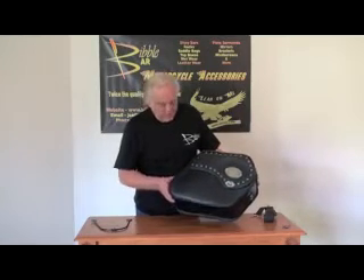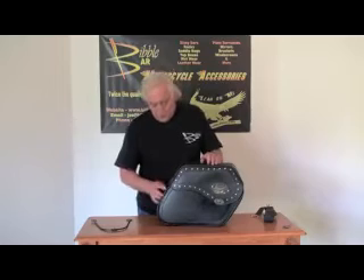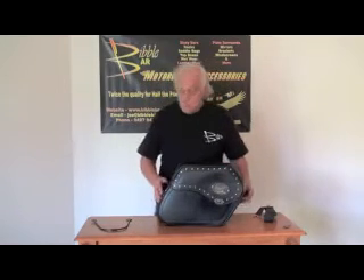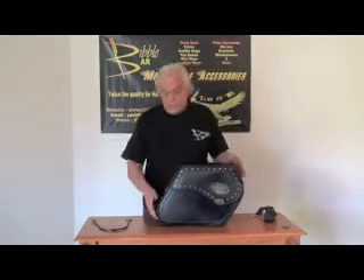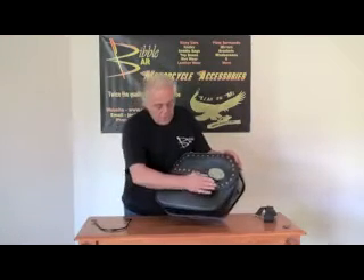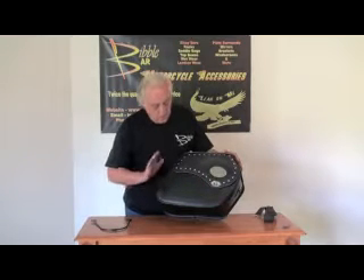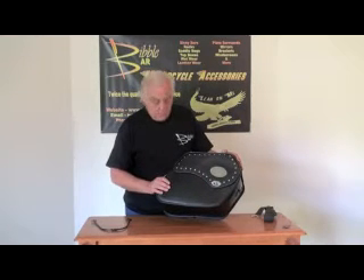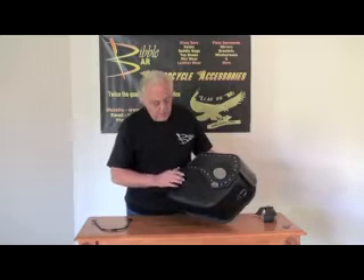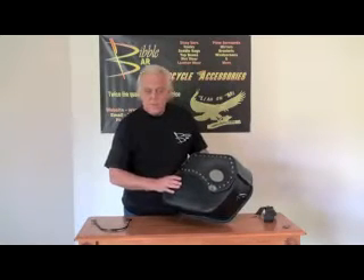First of all, the hardware. When you start noticing that your hardware is starting to rust, that's no good. So we've gone to nickel-plated brass — all the studs, all the D-rings and the locking mechanism and everything, it's all nickel-plated brass. By the way, you can get these in studs or plain; you don't have to have the studded one.